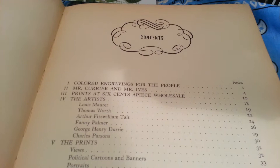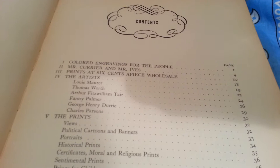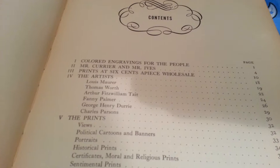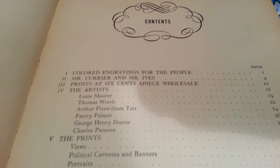Here's some of the content. Colored engravings for the people. Mr. Currier and Mr. Ives. Prints at six cents a piece wholesale — that's a very interesting subject. The artists: Louis Maurer, Thomas Wirth, Arthur Fitzwilliam Tate, Fanny Palmer, George Henry Dure, Charles Parsons. These were the principal artists of the Currier and Ives library of prints.